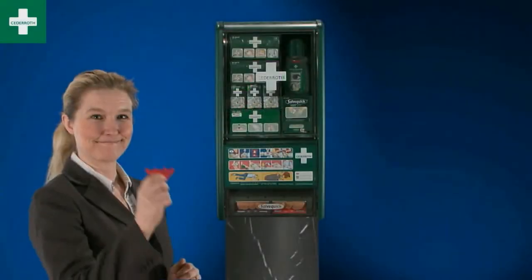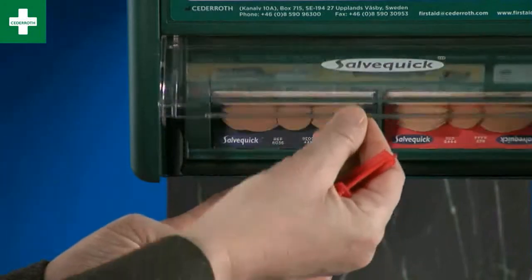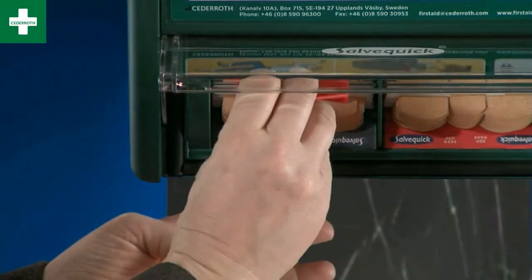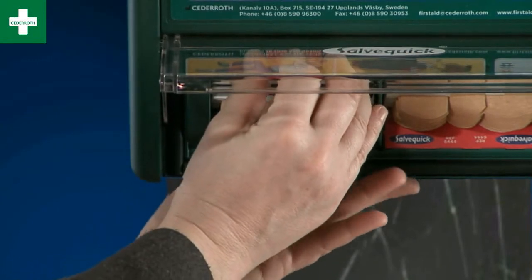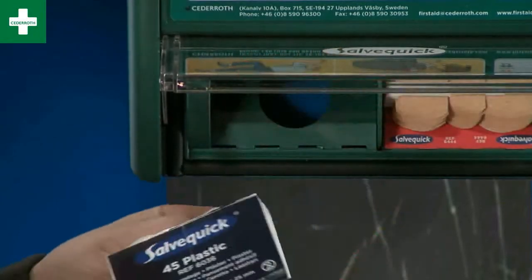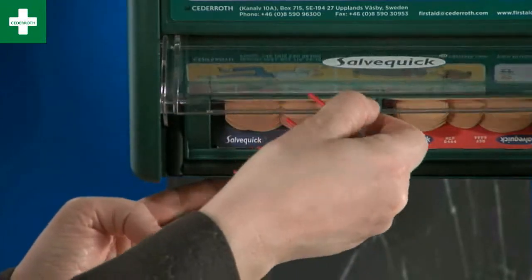When you need to change the Salva Quick Plaster refills, find the red key that was delivered with the station. Press the four pins of the key down into the four holes above the refill, at the same time lifting the refill from below with one finger. When you put the new refill in, you just have to push it into place.